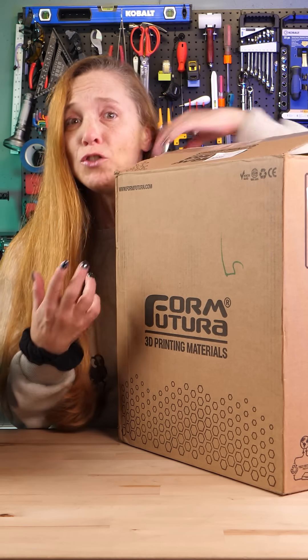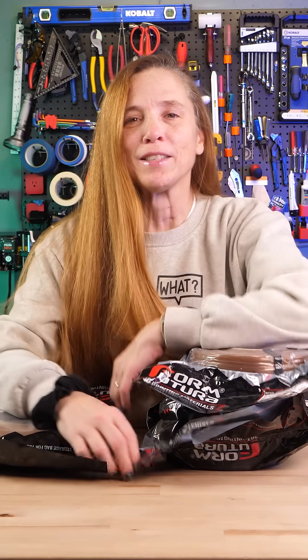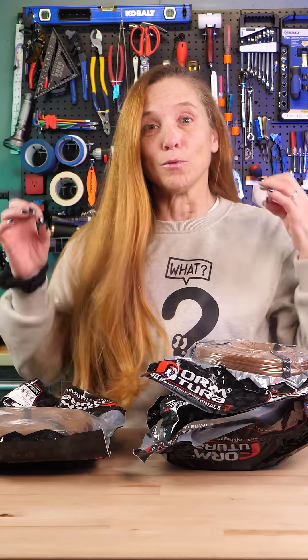I got this for Christmas from a friend and I'm just opening it up now. Let's get it out. That was fast. Alright, this is from FormFutura in the Netherlands and I love their filament — this is some really interesting stuff.